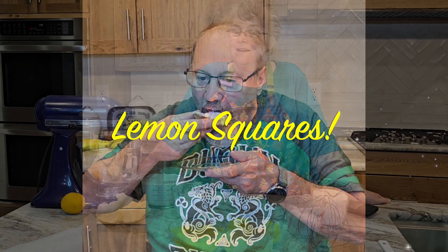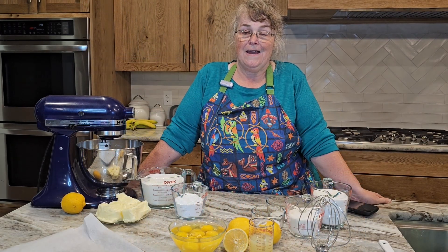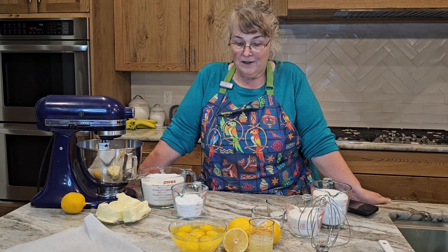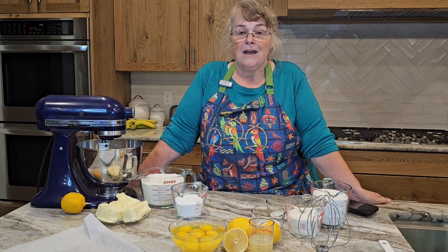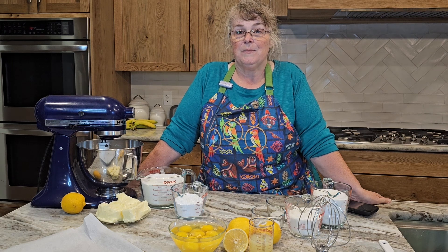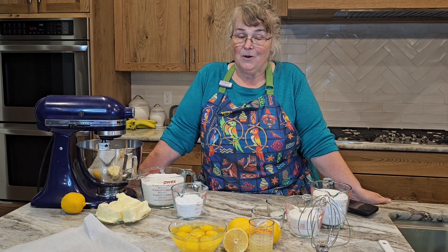Today I am making my world-famous lemon squares. I'm Grammy, and welcome to my kitchen. I know my voice is not matching up with my mouth — that's because Papa was in charge of the audio for this, and for some reason the mics weren't working, so here I am doing voiceover. It's okay!